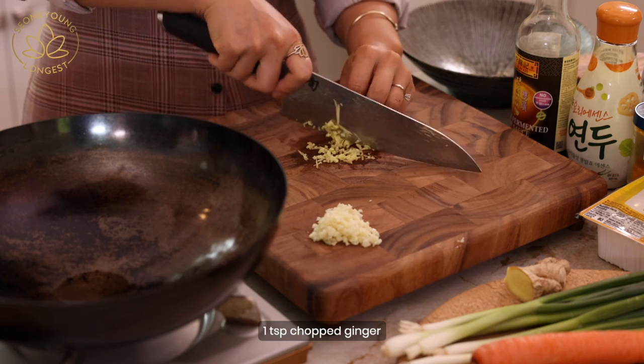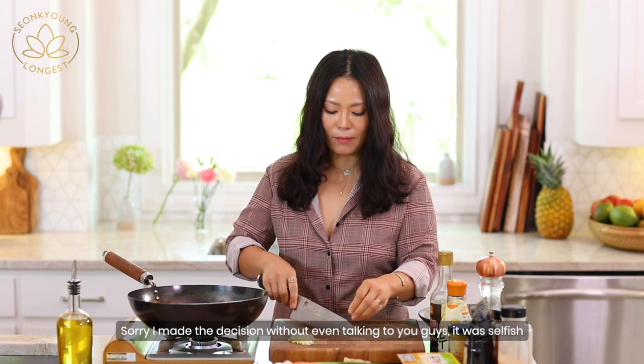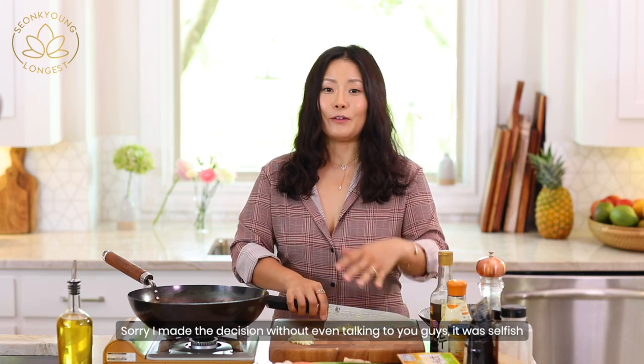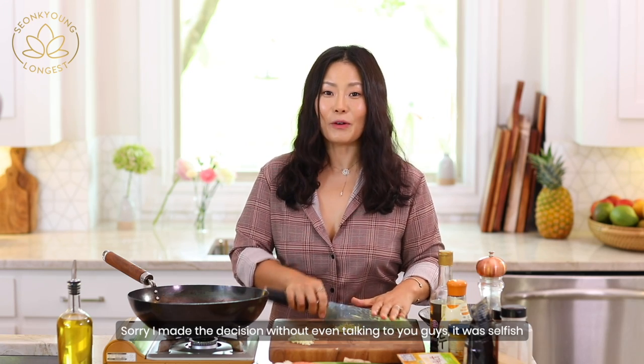So I'm making egg fried rice. Now I'm thinking — should I delete my egg fried rice or not? Let me know, guys. Sorry, I actually made the decision without even talking to you guys first. That was really selfish. So now I'm here and open to the conversation and I want to hear more about what you think.